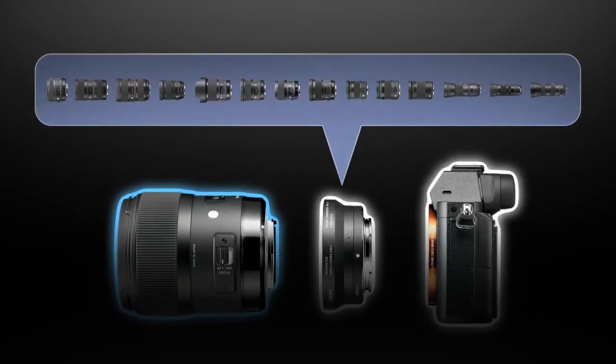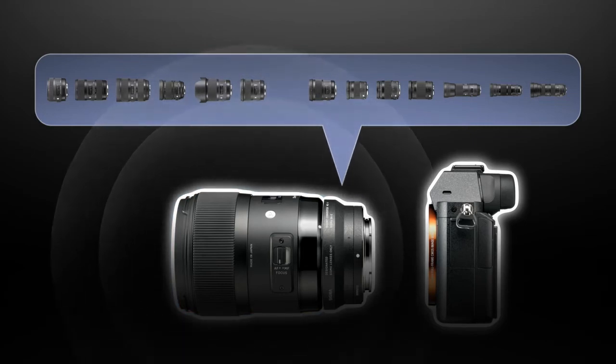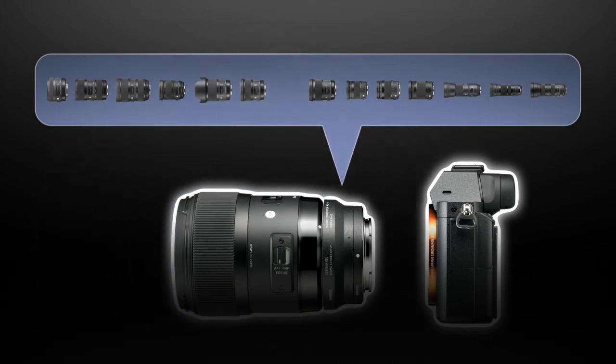It is specially tuned for smooth autofocusing in still photography. Simply connect the lens and mount converter to your camera. Now the lens is no longer using its original firmware — instead, it operates using the mount converter MC11's control application.